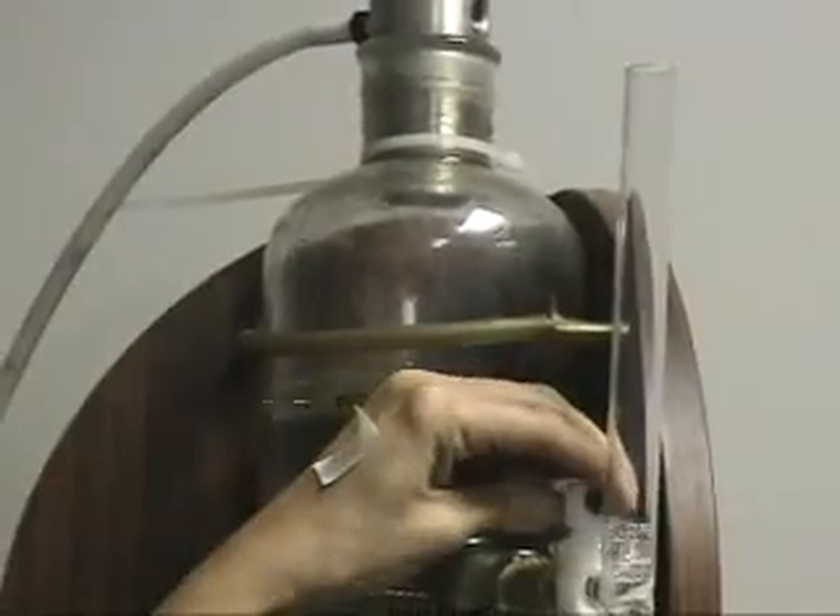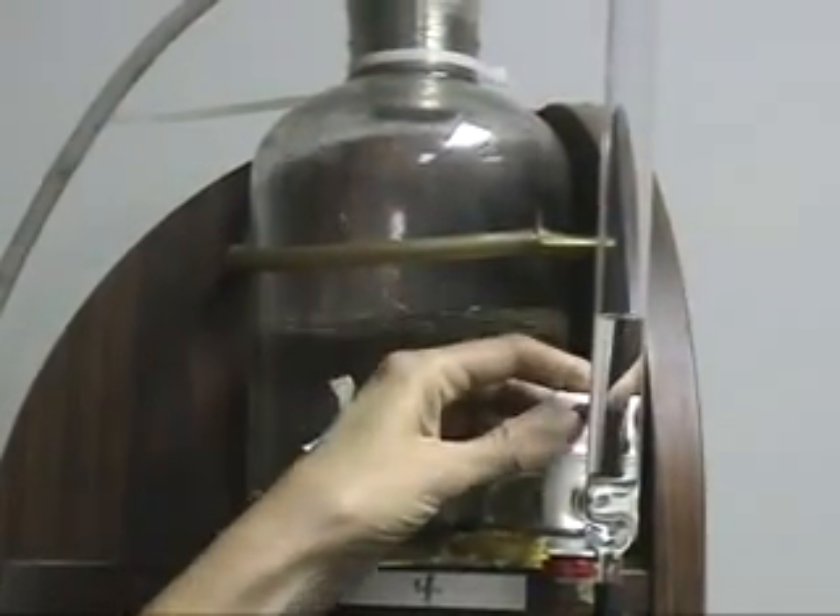This printer is called a liquid gate or wet gate printer because it uses a clear chemical liquid which flows down to the gate and fills in base scratches and thin emulsion scratches without distorting the image on the old film.